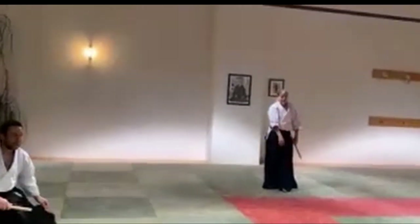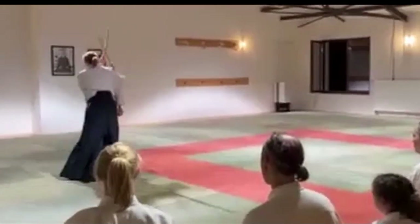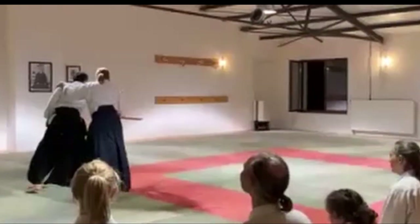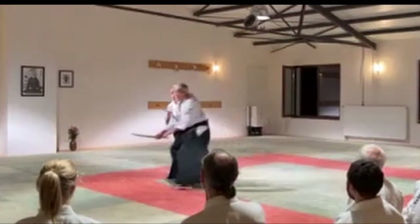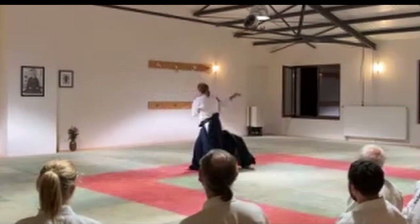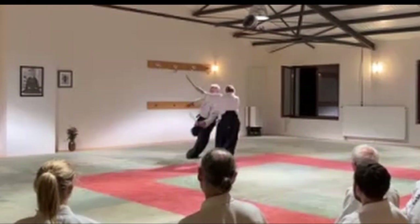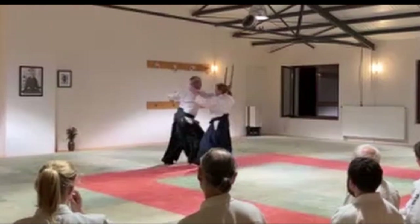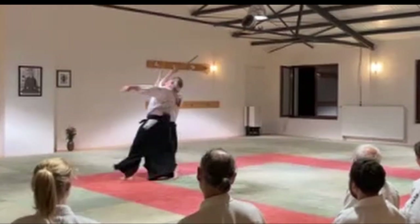Keep in mind: this, rather than this — let that energy keep going. You can draw them in; we'll do more of this in other classes on the weekend. Just to give you an idea: let him keep going here, and then you can sink back.